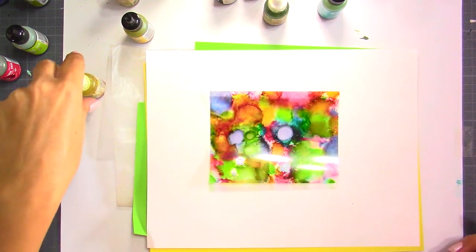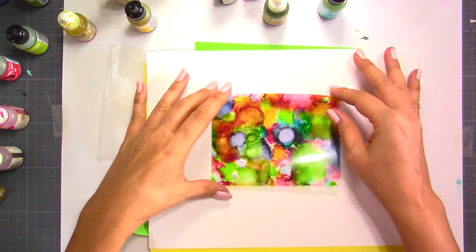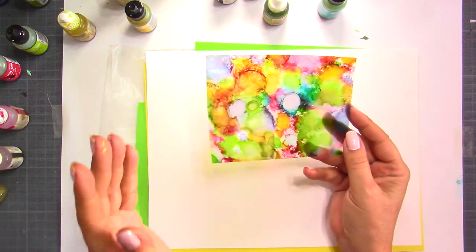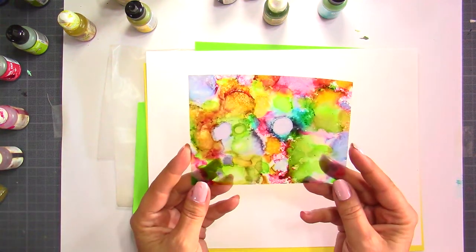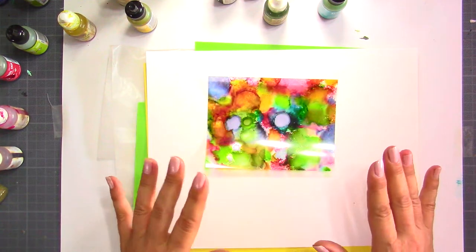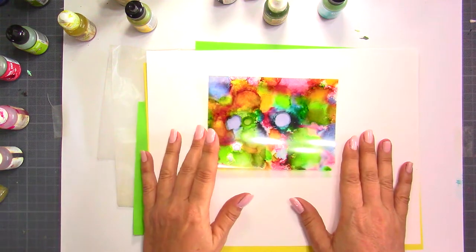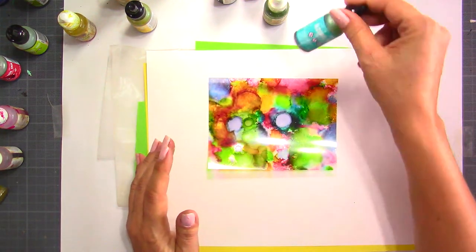Hi everyone, this is Chris. Thank you for joining me. In today's video I would like to show you what you can do with your inks as a background on something very simple you might have around the house, and it's going to make very nice backgrounds for your cards. A lot of people do videos on using alcohol inks, just regular alcohol inks or reinkers.